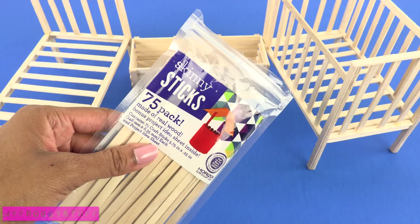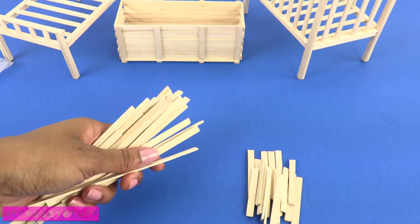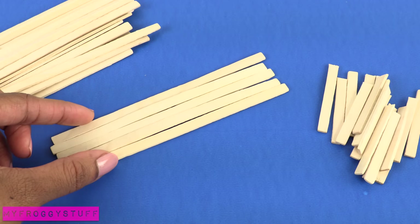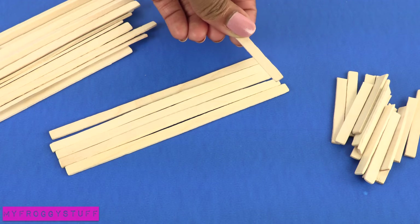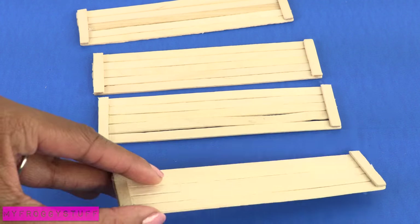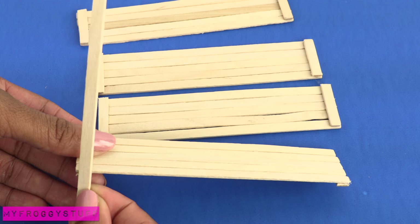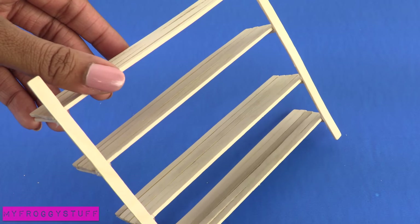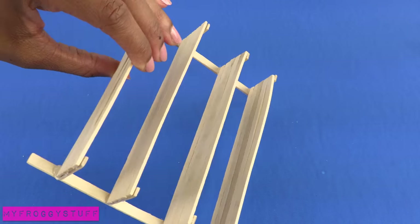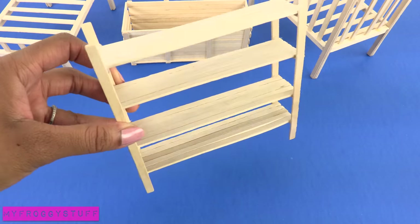We started out with two packs of skinny sticks and have a few left over. So we line up a few, glue some cut pieces across, and repeat to make four. Turn them over and glue skinny sticks to the front, trying to evenly space the planks. Turn it around and add two more to the other side to make shelves.